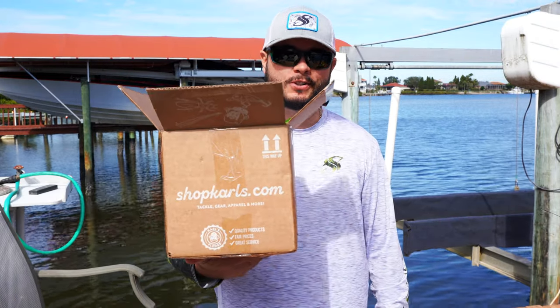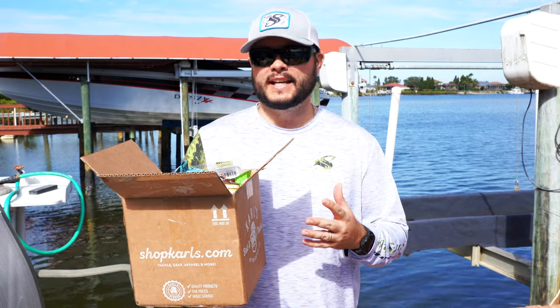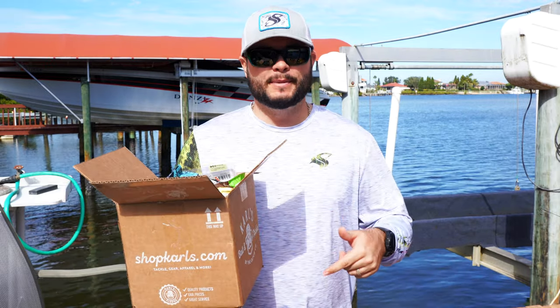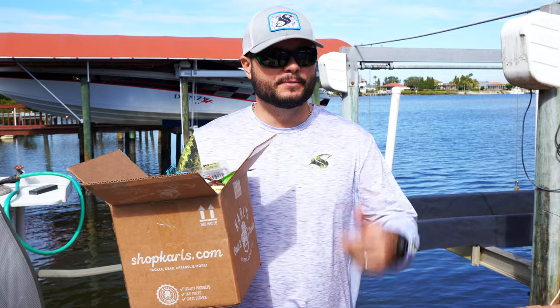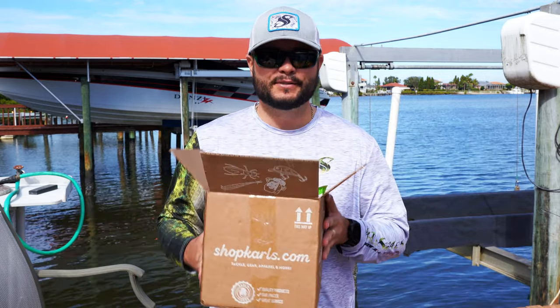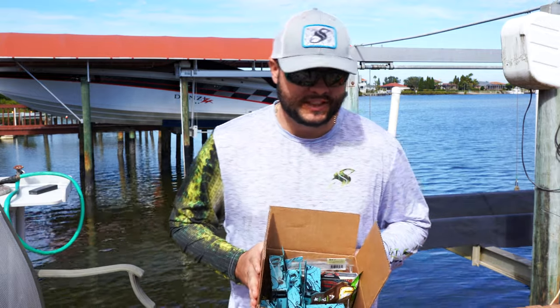Thanks for watching another episode with Shop Carl's. I hope you guys enjoyed this unboxing — definitely some interesting stuff. The new Salt Native lures were pretty cool. Let me know your thoughts in the comments below, give a thumbs up, and subscribe if you haven't already. Do you guys want to see some type of competitive challenge between Chris and I? Let me know — until next time, we'll see you on the water.